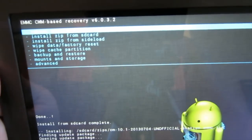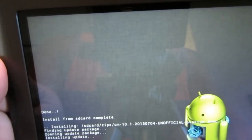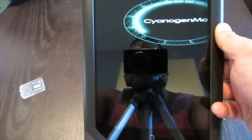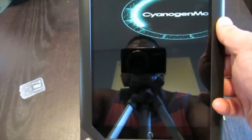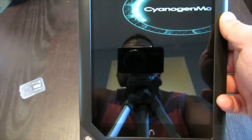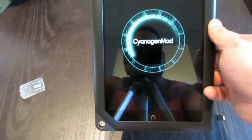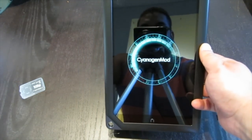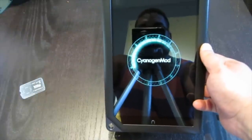Now I'm going to go to reboot system. This is the second one I've done, and I've noticed the boot animation is a bit wonky in the beginning, but then it'll figure out the screen size and fix itself. Now CyanogenMod is booting — and ta-da! We are done, people.